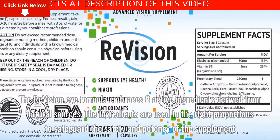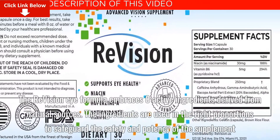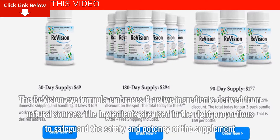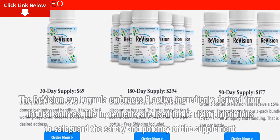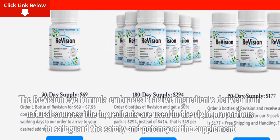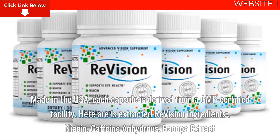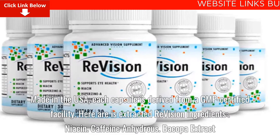The ReVision eye formula embraces eight active ingredients derived from natural sources. The ingredients are used in the right proportions to safeguard the safety and potency of the supplement. Made in the USA, each capsule is derived from a GMP-certified facility.